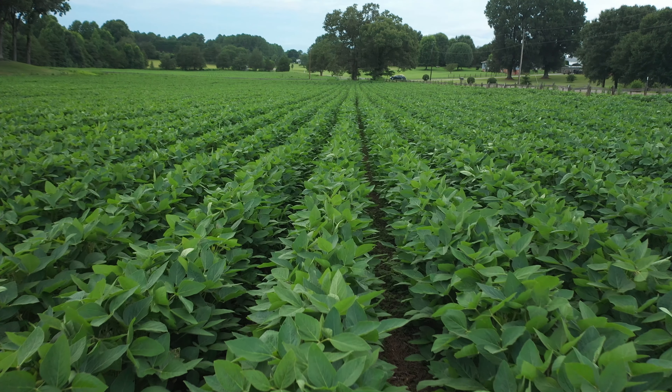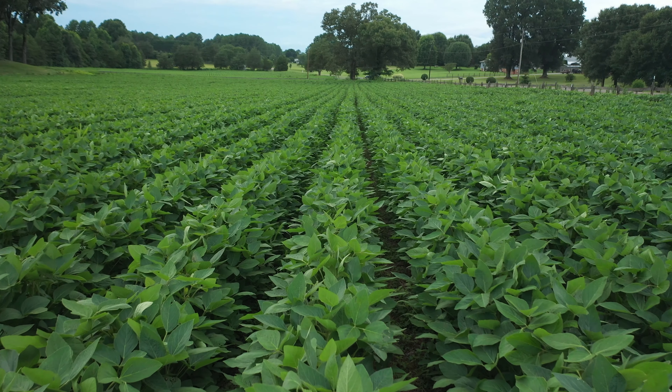We planted this field at about 125 to 130,000 and the final population on this field is coming out roughly in that 115,000 range.